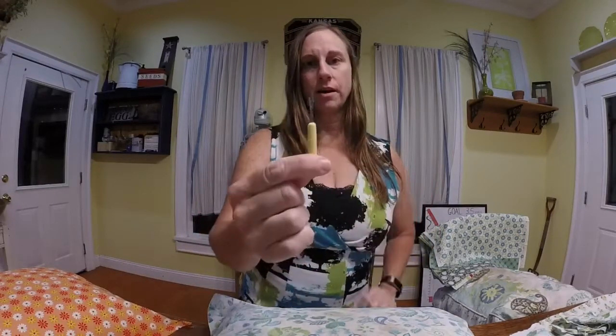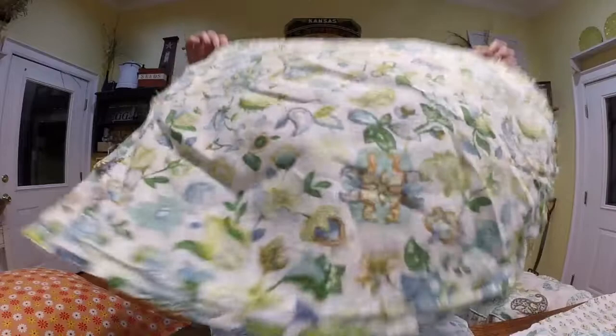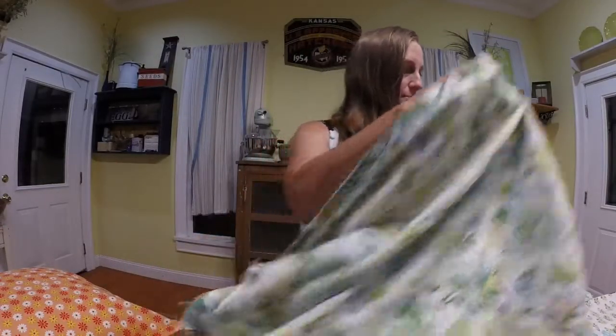The first thing that you need is one of these seam rippers. Many people that sew have these laying around. You can also get them at your local hobby store or Walmart. You need to rip apart the pillow so that you can use it as a pattern, and I ended up with two identical pieces like this. Then you just iron it flat and put it down on the material that you want to use. Pin it down, cut around it. Pretty simple.